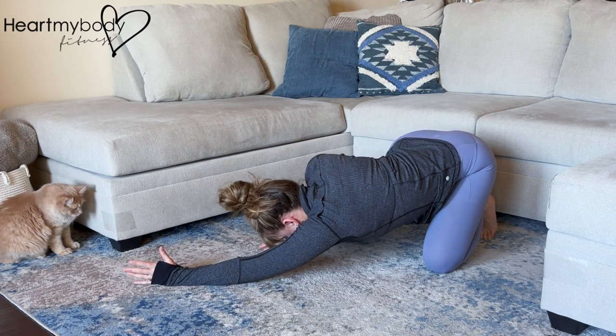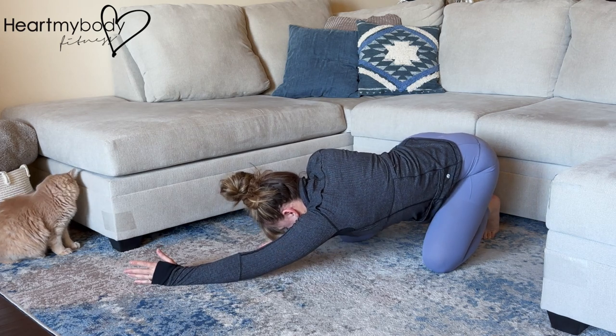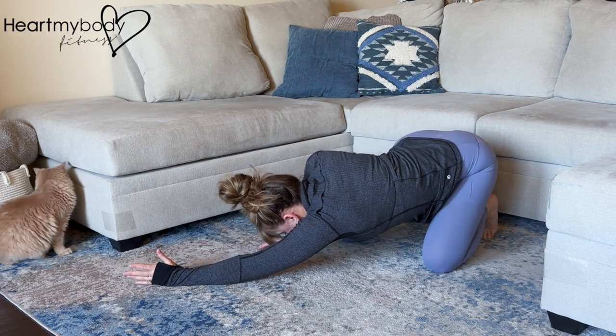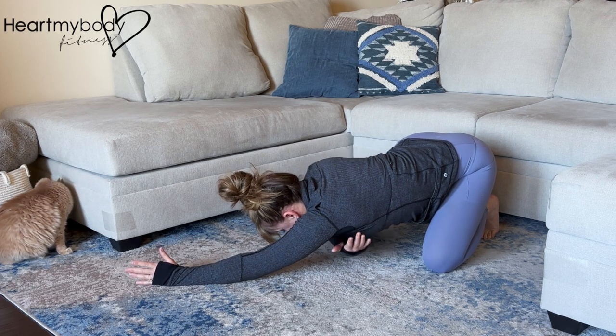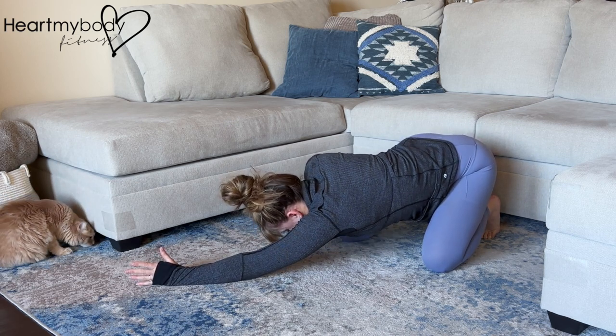As you hold, you can play with shifting your hips a little bit forward, back, side to side, and just see what gives you that stretch to the side of your body. Remember to breathe as you hold this stretch.